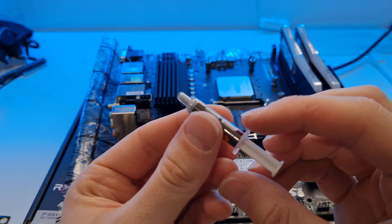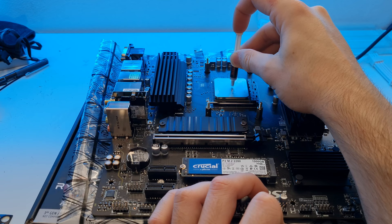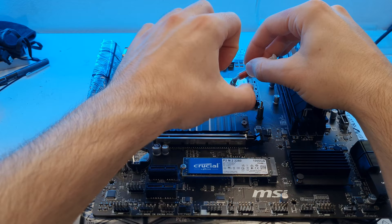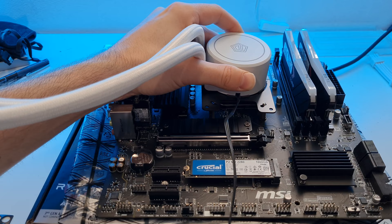For thermal paste, it usually comes with enough for maybe two applications - you don't need to use all of it. All I do for Ryzen processors is put a blob in the middle - a pea-sized amount is about right. There's no need to be too fussy about the method because the pressure of the cooler going on will cause the paste to completely spread out.